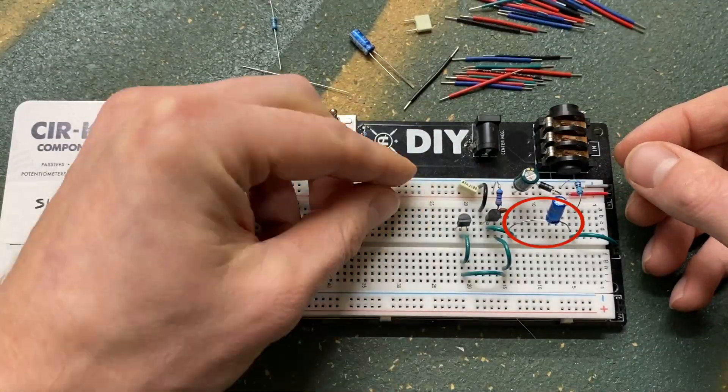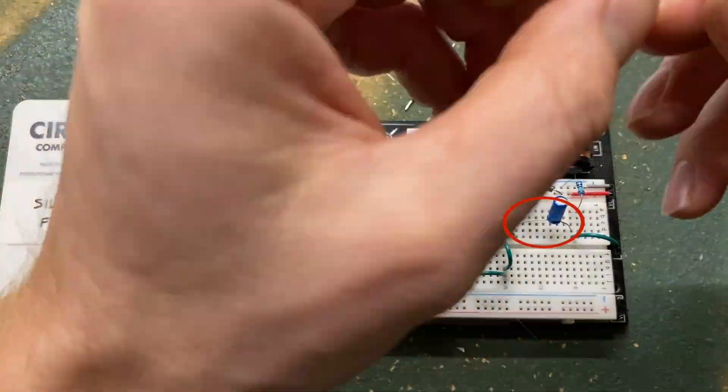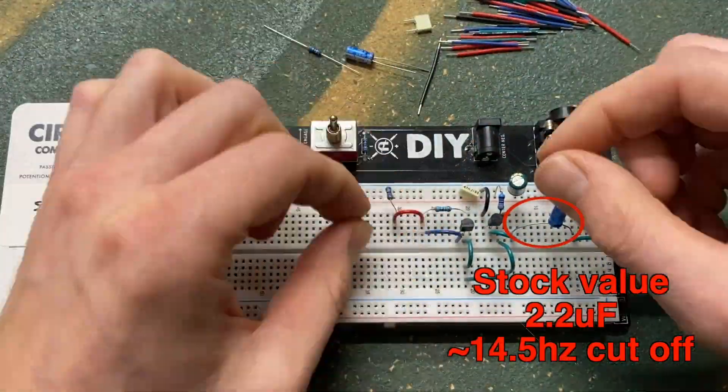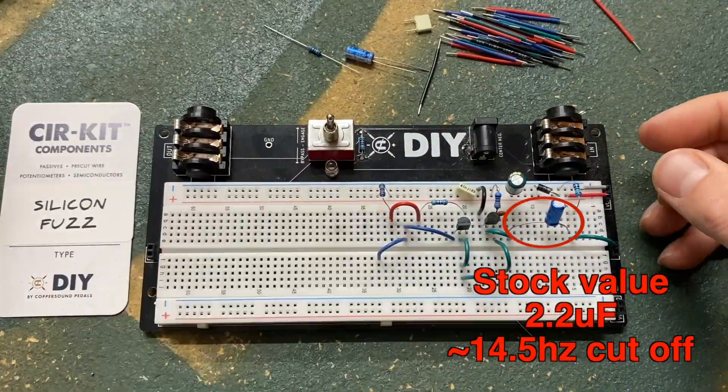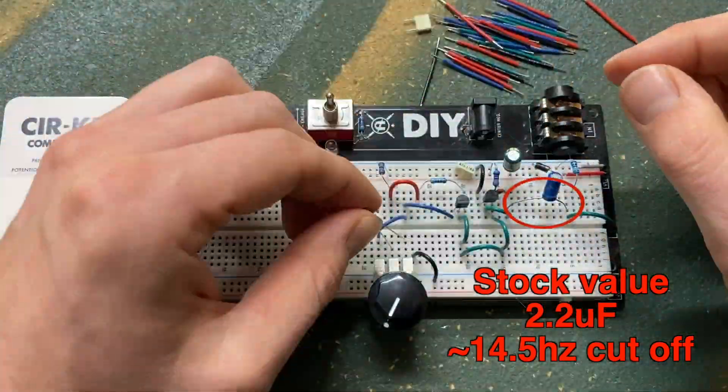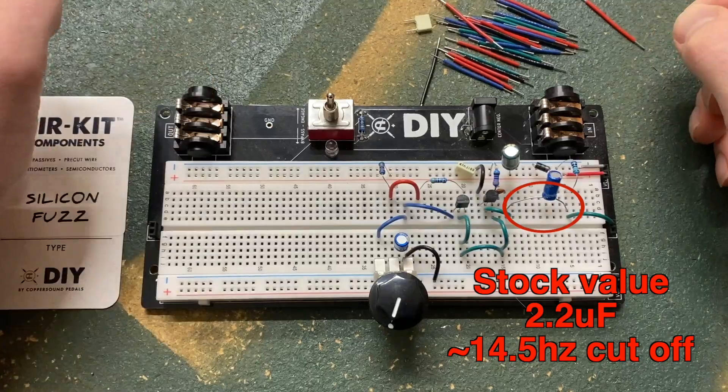The input capacitor will have a major effect on tone, particularly the low frequency cutoff. The stock value is 2.2 microfarads, which allows a lot of low frequencies through. I'll be adjusting the input capacitor with Coppersound's film cap substitution box.